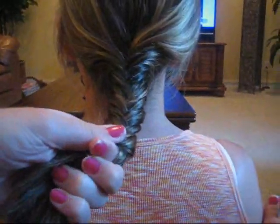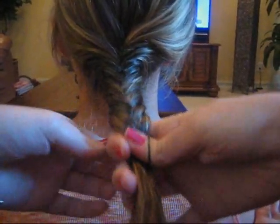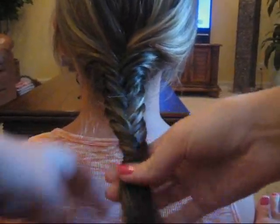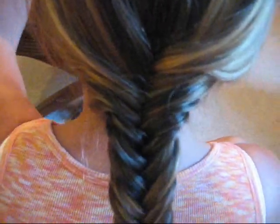So I'm just going to stop there and hair tie it in place. You can go farther down if you don't have layers. And it looks just like that. You can kind of see. I hope that helped you guys.